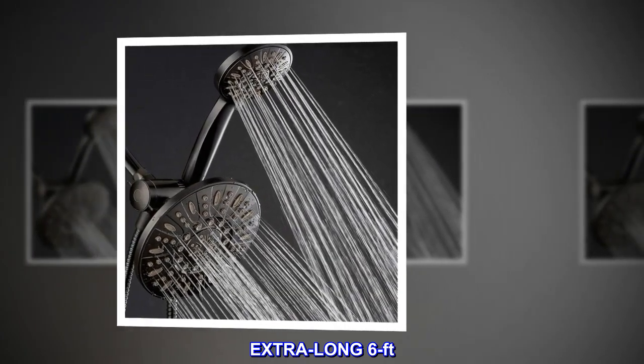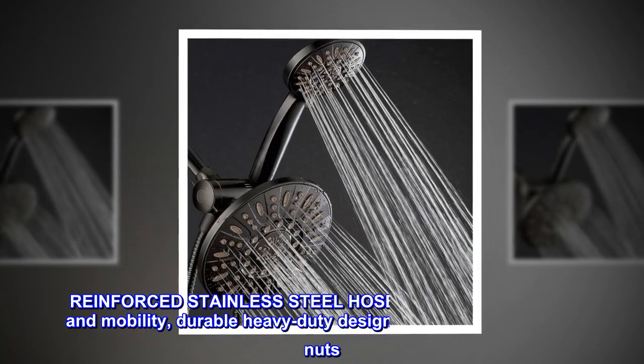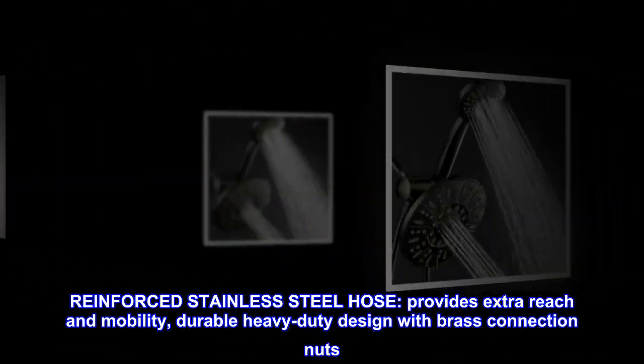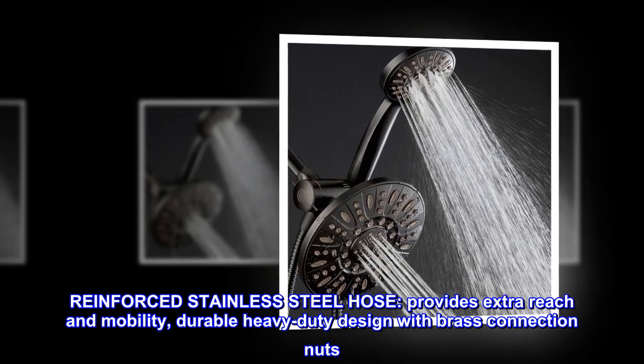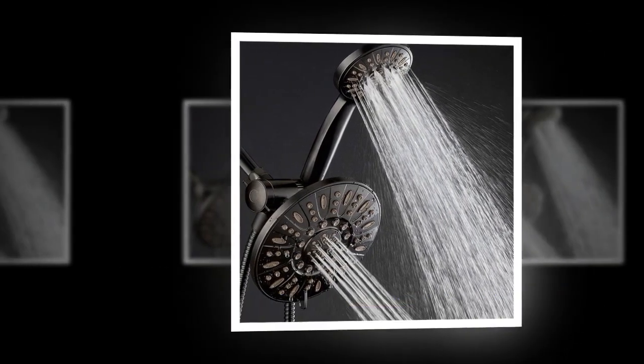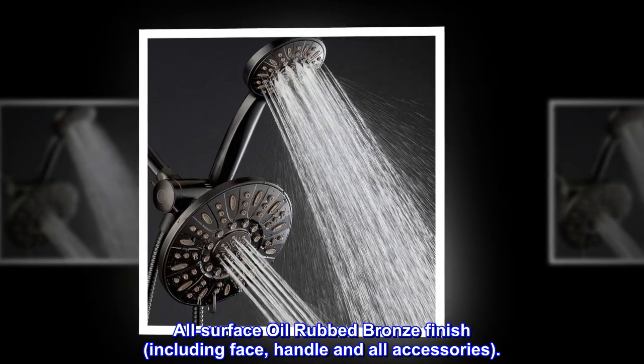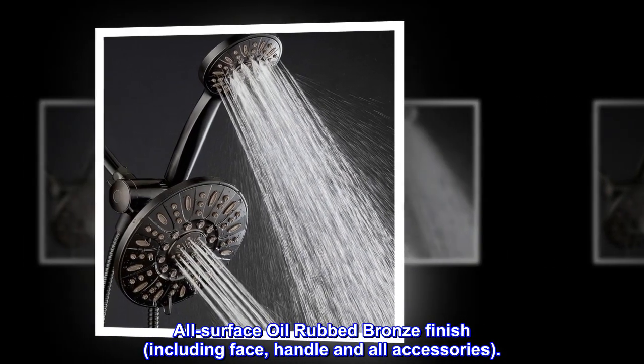Extra long 6-foot reinforced stainless steel hose provides extra reach and mobility. Durable heavy-duty design with brass connection nuts. Modern design with all-surface oil rubbed bronze finish, including face, handle, and all accessories.